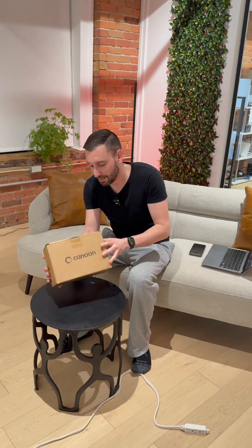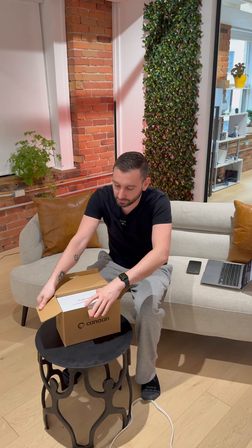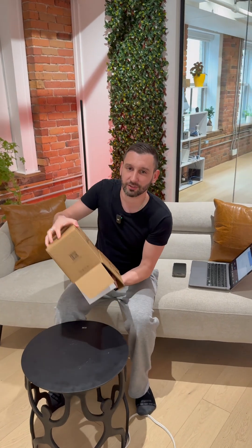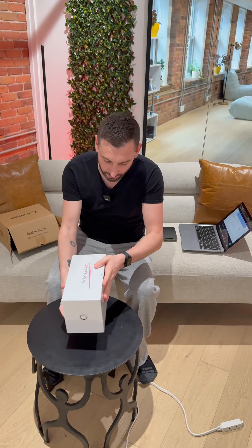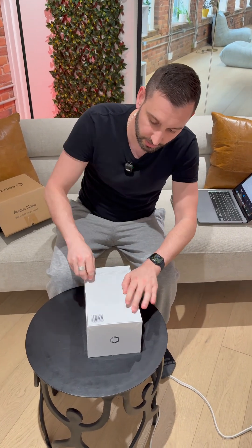I got myself a Canon Avalon Nano 3S right here. This is a new lottery miner from Canon — it's pretty much a heater. It mines at 6 terahash a second and mines Bitcoin. This is like the first hands-on unboxing with it.